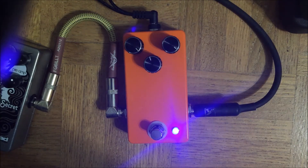It responds to pick attack very well. It's very interactive with your guitar volume and tone controls.